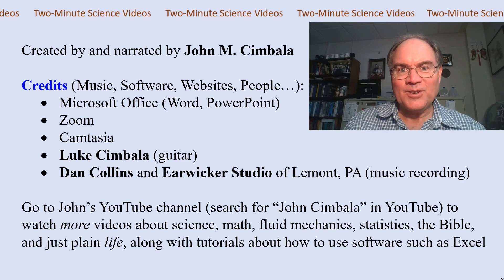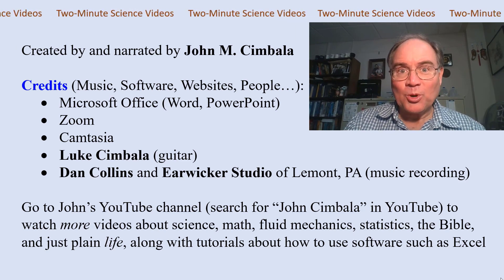Yeah, I never knew science could be so much fun. Thank you for watching this video. Check out my YouTube channel for more videos.